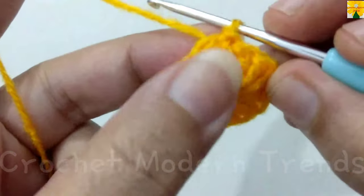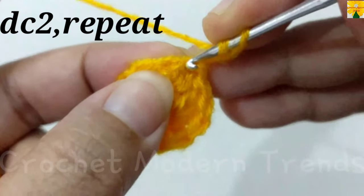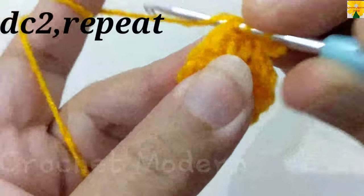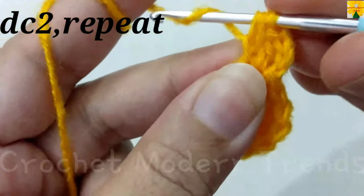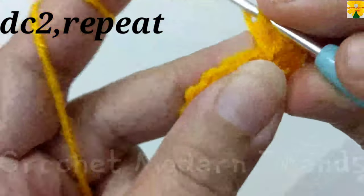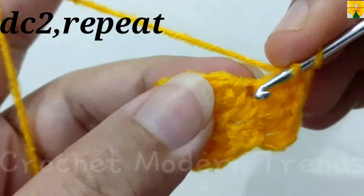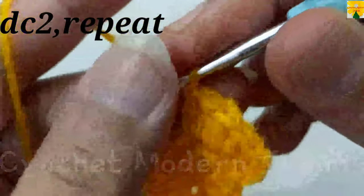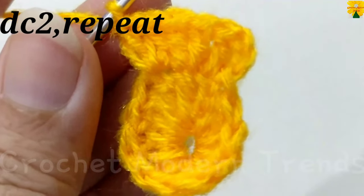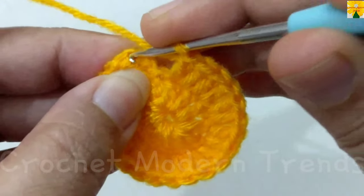On the top of the fourth stitch, chain 3 which counts as a double crochet, into the same stitch double crochet 2. On the top of the next stitch, double crochet 1 into the same stitch, double crochet 2. We have to do 2 double crochets on the top of each stitch across the round. Complete the round and we will meet again when this round is completed.